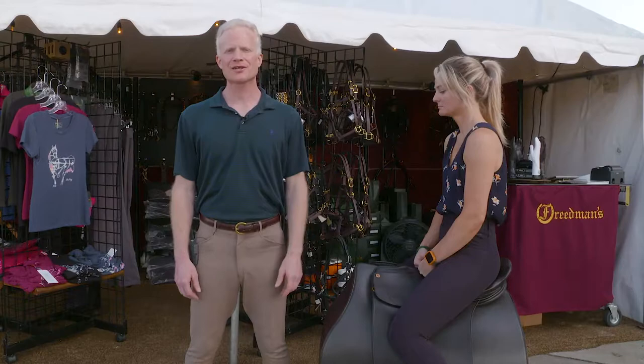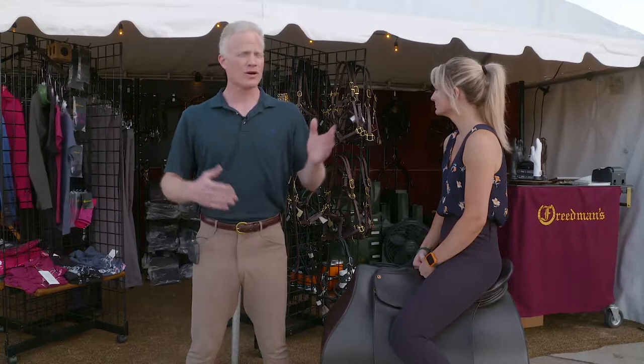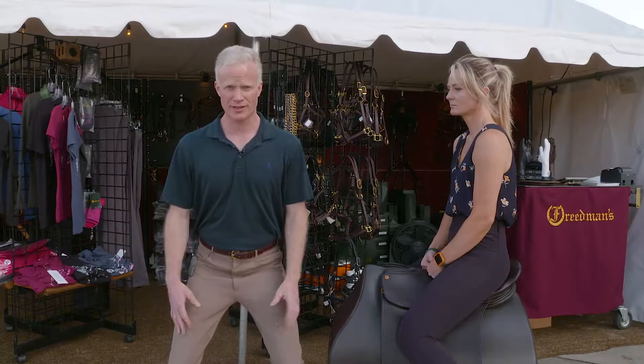Now that we've talked about the right tool for the job, let's talk about the athletic ready position and how to ride as an athlete. Any sport you play — whether you're a downhill skier, you play soccer, you're a goalie, you play volleyball, basketball — whatever it is, you have to have your balance over your feet and you have to be in the athletic ready position.